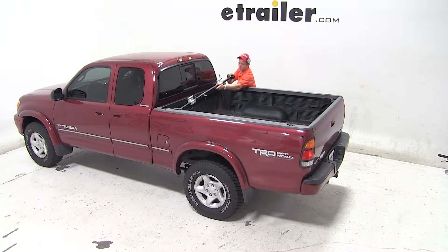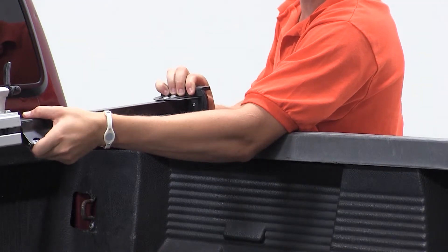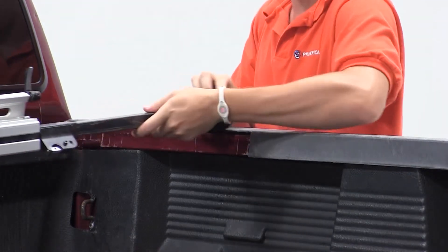We'll begin our test fit by placing the carrier onto the bed rail of the pickup truck. Once we've established this position, we'll need to make sure that we make the width of the bike rack a little bit wider than the width of the truck bed.